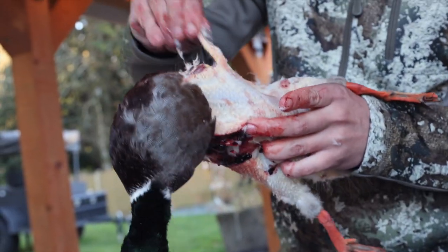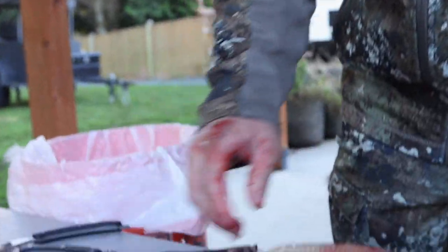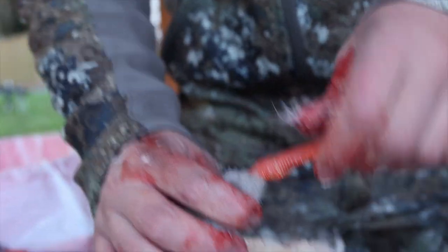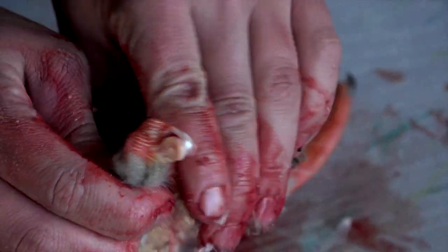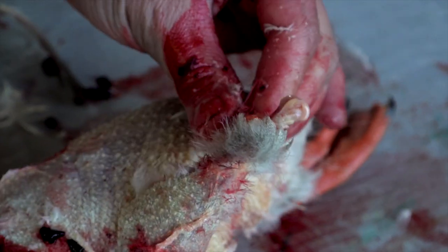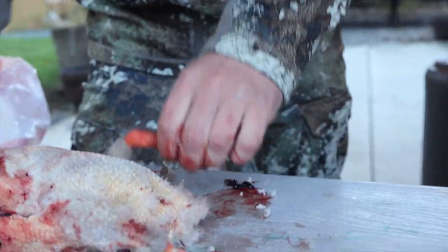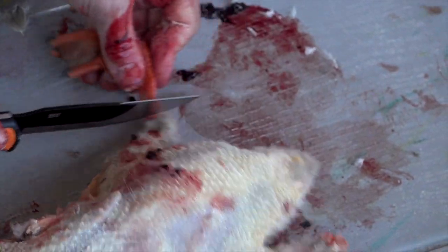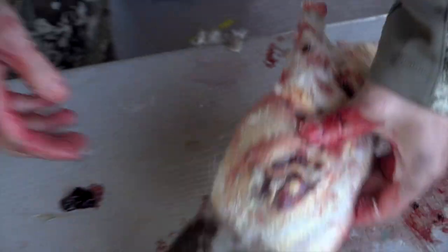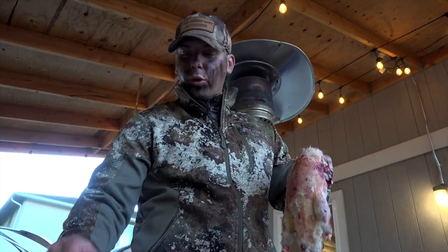Get the wings off, get the big clumps of feathers off — he can be a little dirty but you want to clean him up as best as possible. Next step is to cut off the legs. You'll see the joint right here — bend it backwards and it pokes out. You really don't even need shears for that, you can just use a knife. Same thing with the other leg: pop it backwards and cut it off. Legs are off, wings are off, most of the feathers are off. To get all the extra and small feathers off, we're going to use a torch.